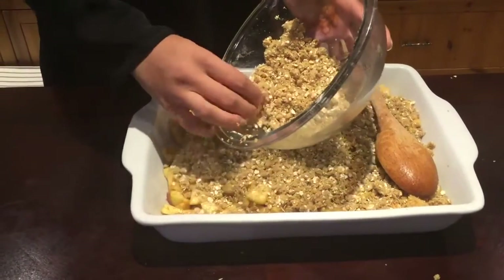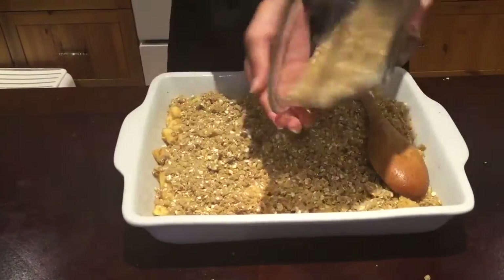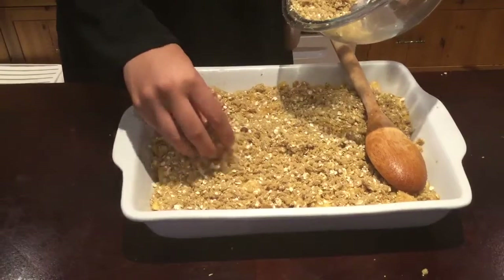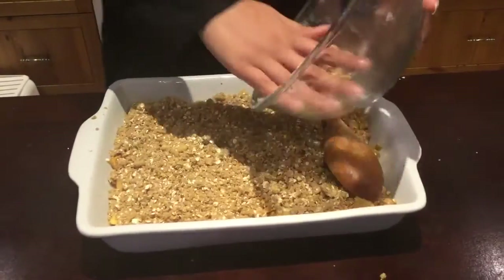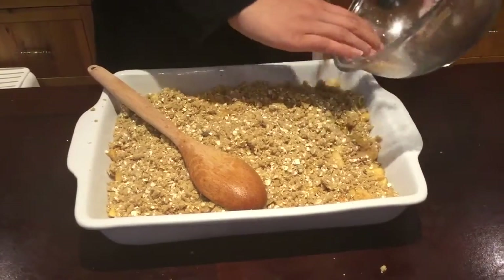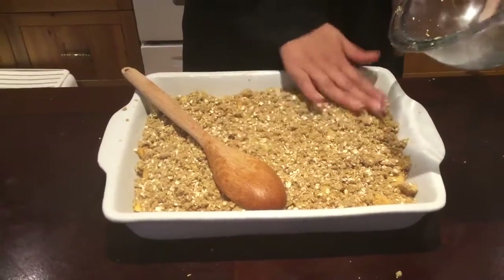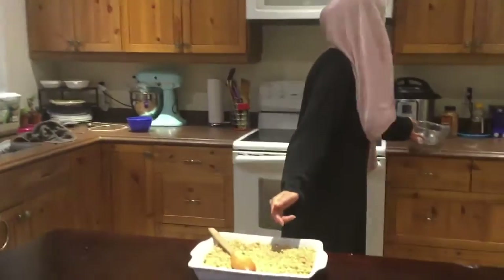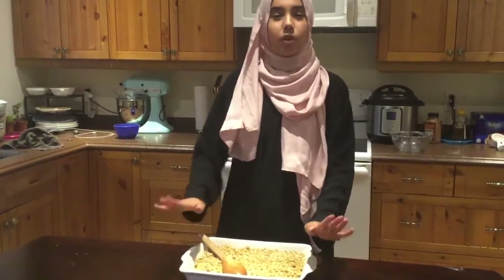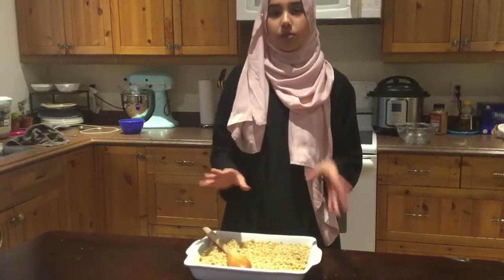Now that all the apples are covered, we're going to put this in the oven at 350 degrees and leave it in there for around 40 minutes until the top is browned and the apples start bubbling.